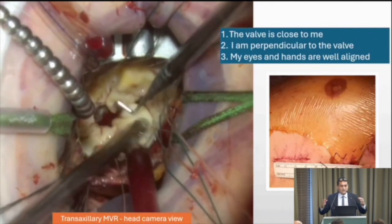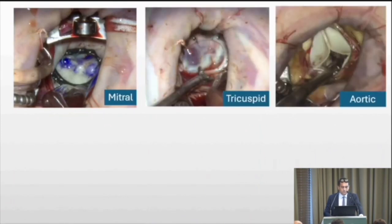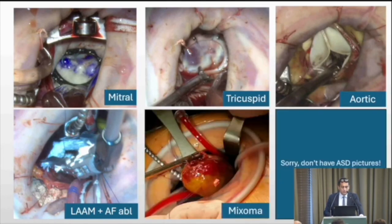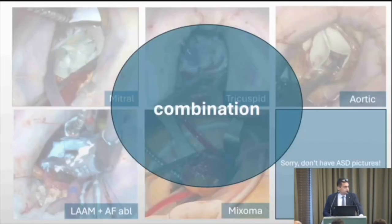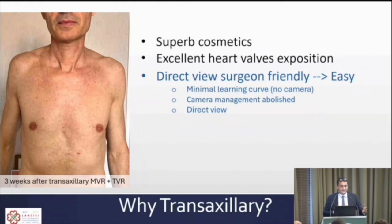After placing your annular sutures, you are in front of the valve — perpendicular, close to it, with perfect ergonomics. This is true for the mitral, for the tricuspid, and for the aortic valve. Entering the chest in front of the right superior pulmonary vein puts you right in front of the transverse sinus, making it easy to manage the left appendage, perform myxoma surgery, ASD surgery, or combine them all.